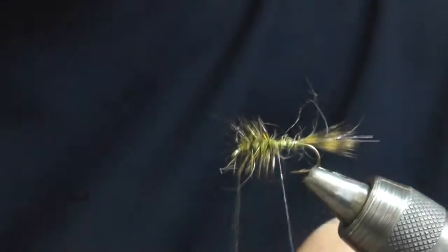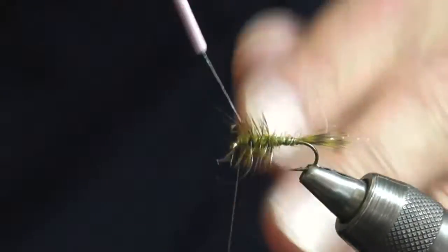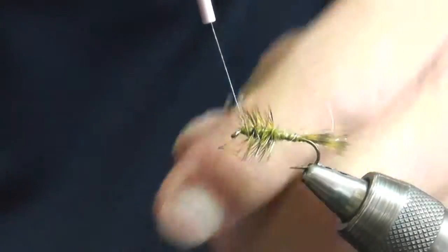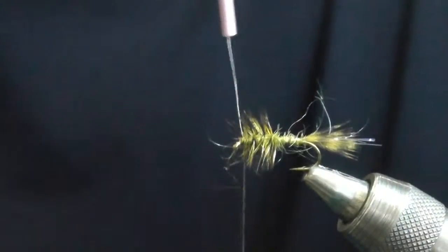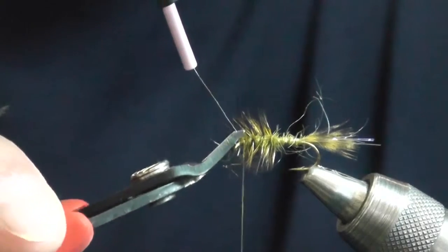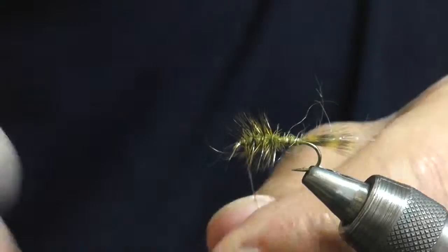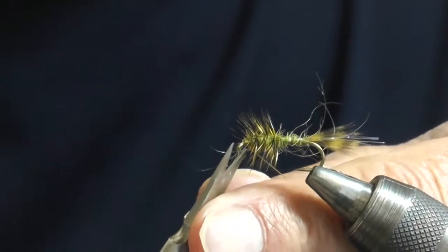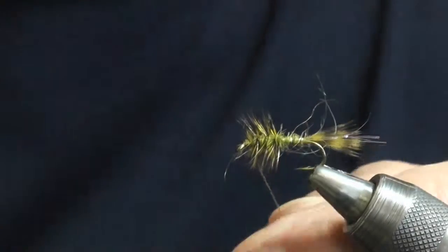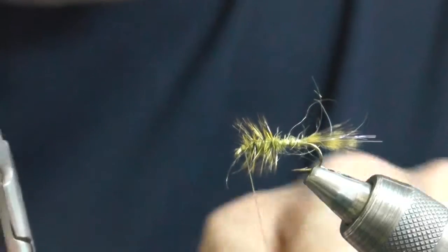Wind the wire through the body and through the hackle, then tie it off at the head. Clip it with flush-cutting wire cutters. A quick finish.